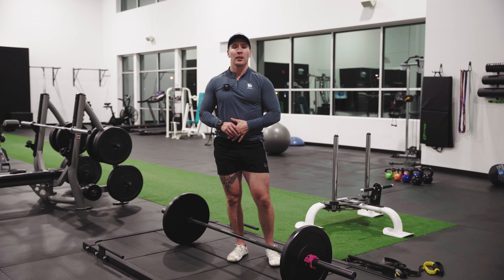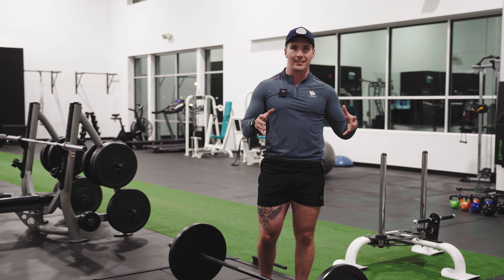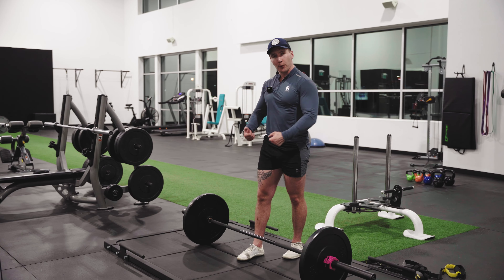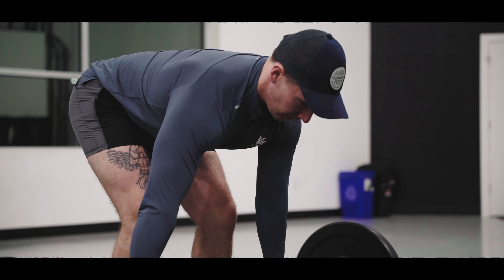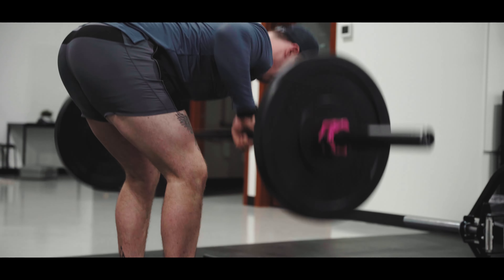Do not control this bar on the way down. If we're controlling the weight on the way down to the ground, that's going to increase muscle size. We're not bodybuilders, we're athletes. Pull very fast and aggressive. Let that bar come straight back down to the ground. We want to save that energy for that big aggressive pull off the ground.